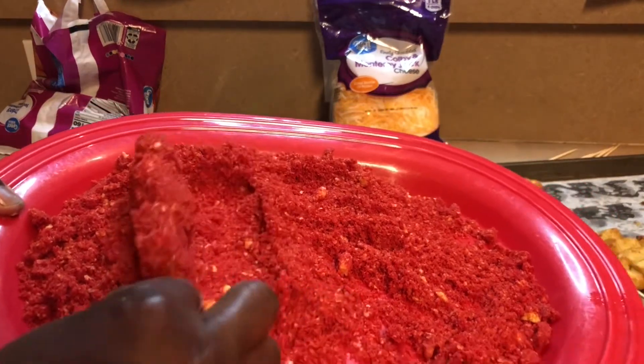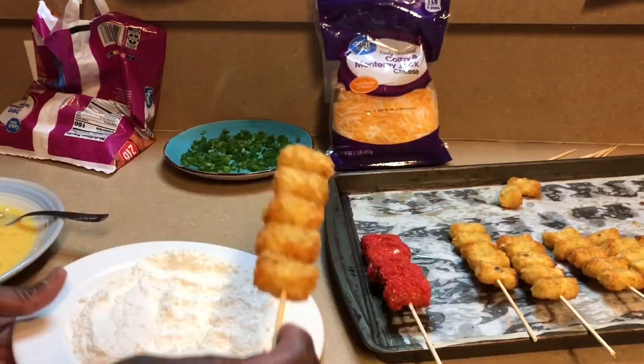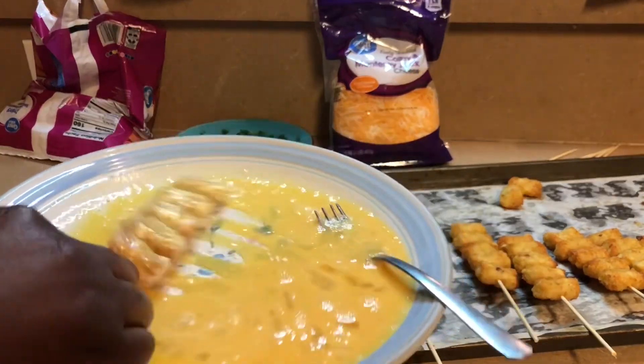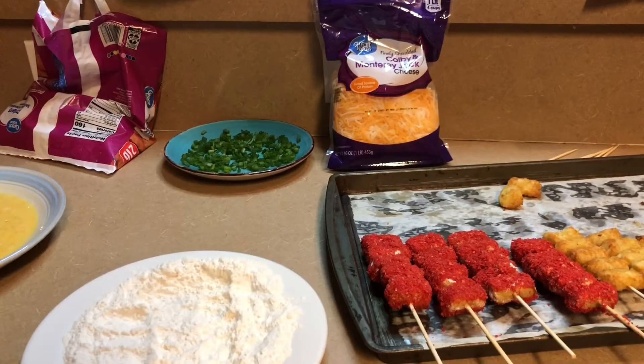I did these already — I am going to do one more to show you how it's done quickly. We're just going to continue to do that till we have them all lined up and ready to go into the fryer.